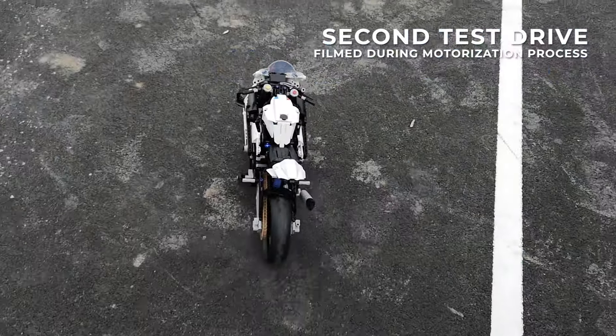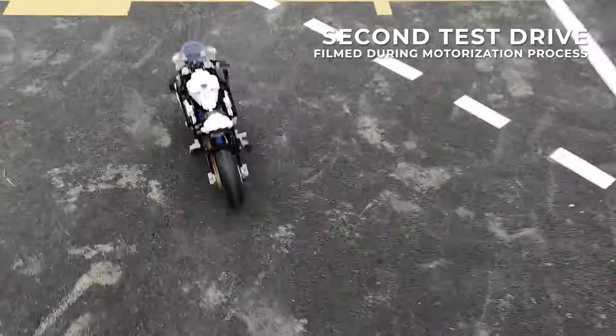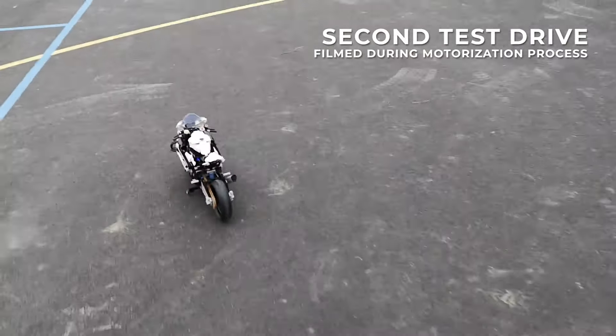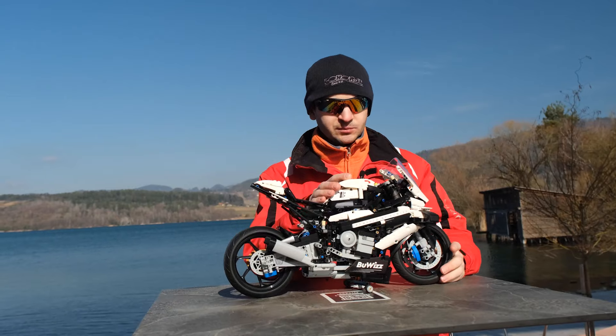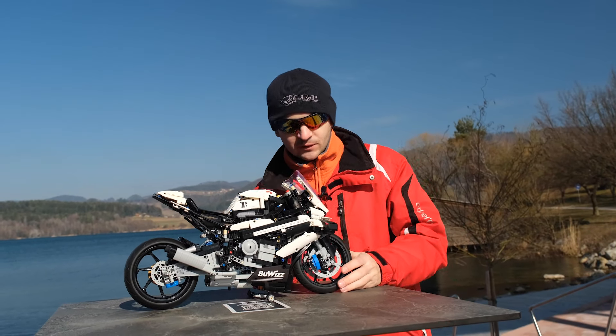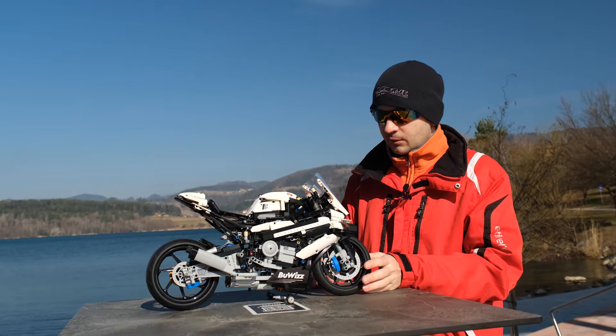Let's test the motorbike with the added counterweight on the right side. It seems to work great. This is our first motorcycle model, so it came with a few challenges.